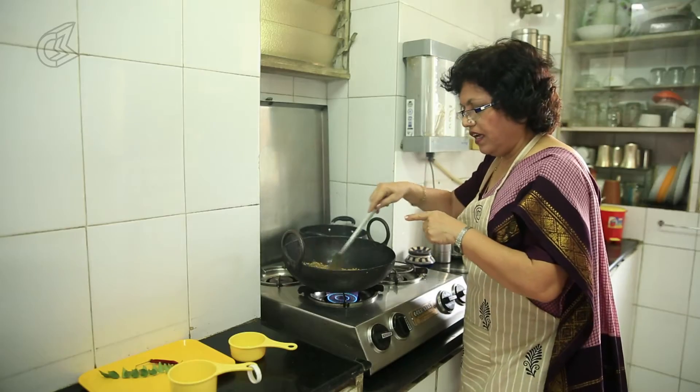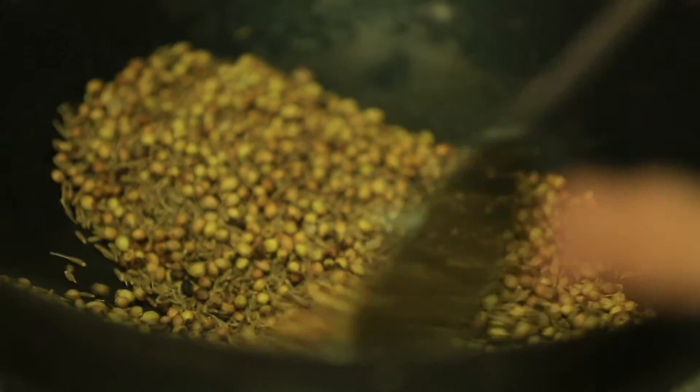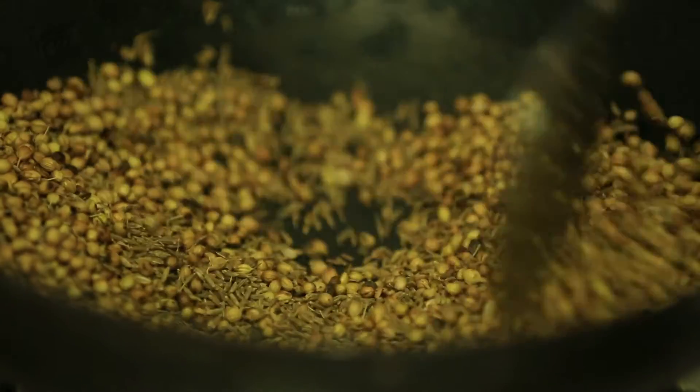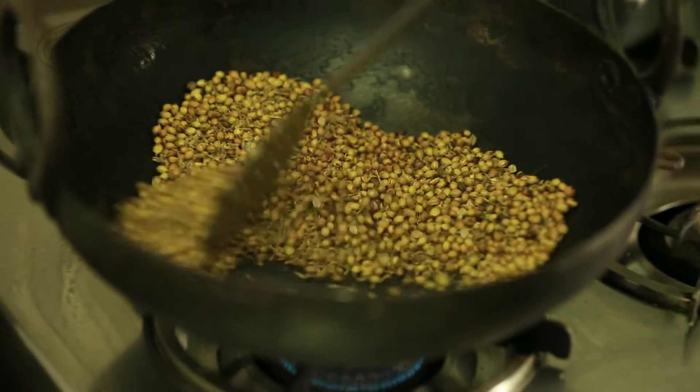And then this jeera. So not only are you getting a ready masala for your vegetables, you are getting iron even through this. Just roast this — see that it doesn't burn. You get the brown colour and the nice aroma, then put off the flame. I heated this tawa beforehand, so it's nice and hot, and it should not take long.